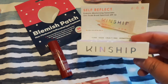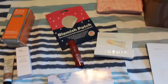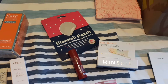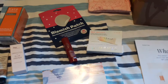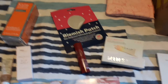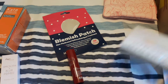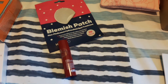The next thing I got was the Kinship Self-Reflect Probiotic Moisturizing Sunscreen with zinc oxide. You can never have too much zinc oxide in the summer — I'm a burner, not a tanner. This is actually reef safe, which is great. It's just a little tube but it retails for $25. On excursions they always say you need reef-safe sunscreen and it's an astronomical price when you buy it there.